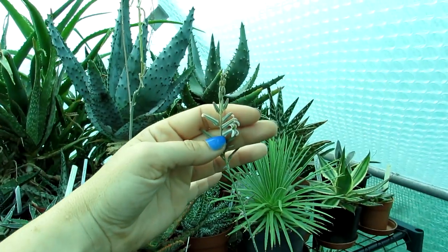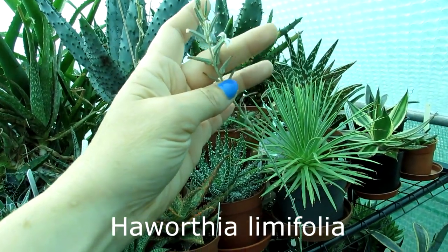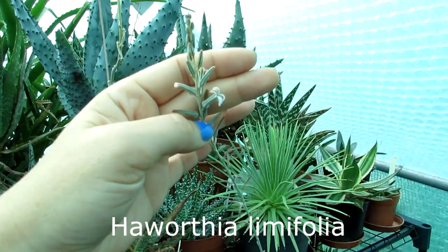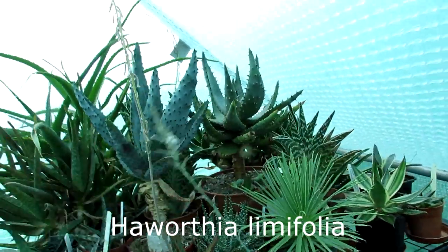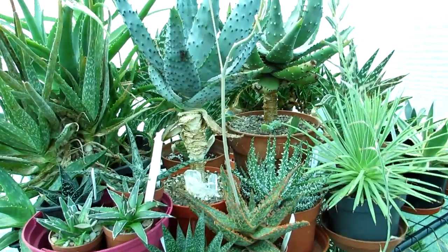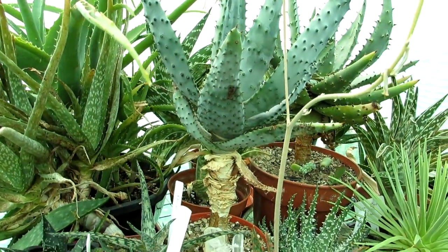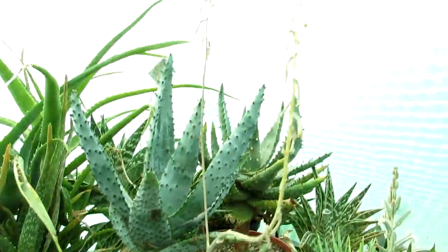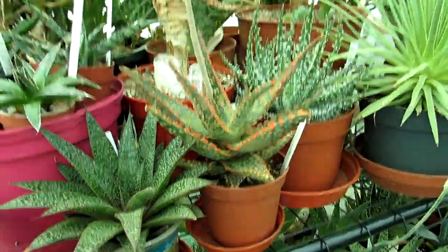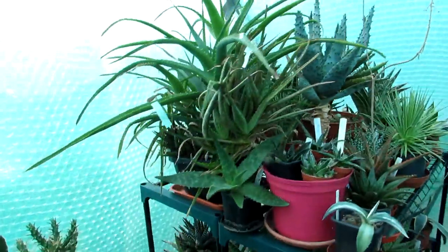That is Haworthia emifolia — gorgeous to see there, first time flowering for me. A lot of the aloes have flowered for the first time for me this year too. This one was flowering up until recently — this is Aloe stricta. Lovely to see, beautiful beautiful plant.